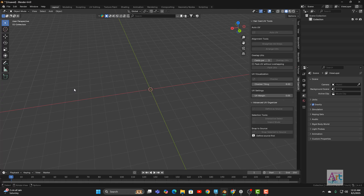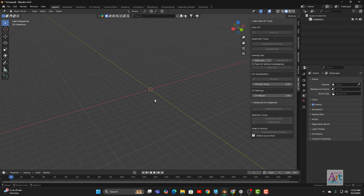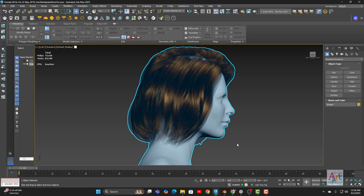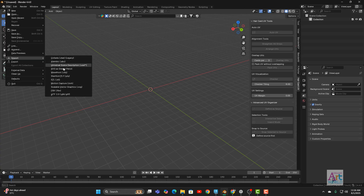Let me bring in some hair examples so we can quickly try unwrapping and see how efficient, fast, and reliable this is. This is going to eliminate the entire painful and tedious process of unwrapping hair cards manually. I have two hairstyles open in 3ds Max right now. I'm going to unwrap this female hairstyle first, which was done using gBrush.